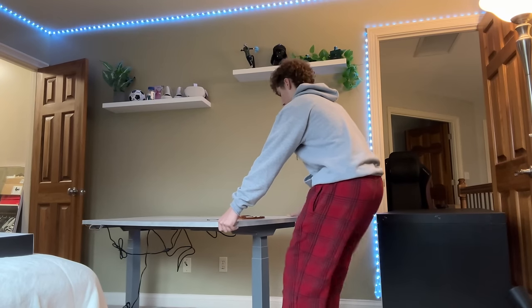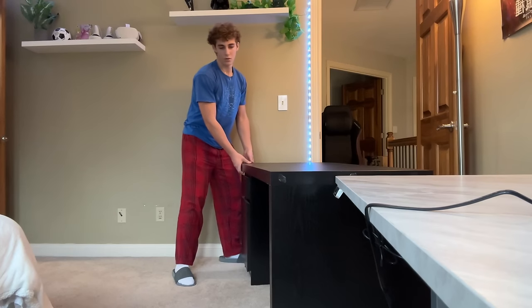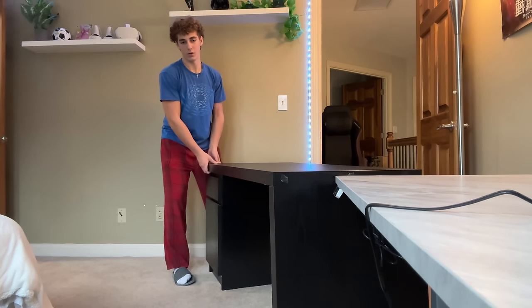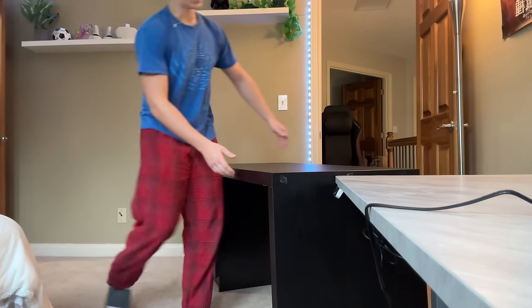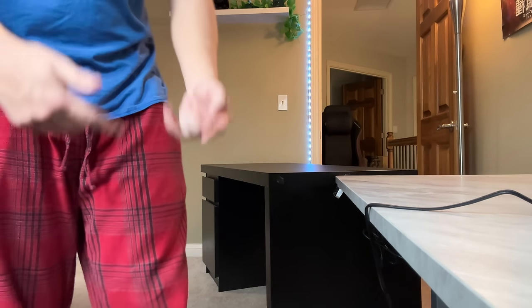I had to change shirts — it was getting a little hot in here — but the desk is in. Next up, we've got to get this bad boy onto the wall and back into the room. I'll finish moving it and just keep doing that same process until it gets on the wall where we want it.